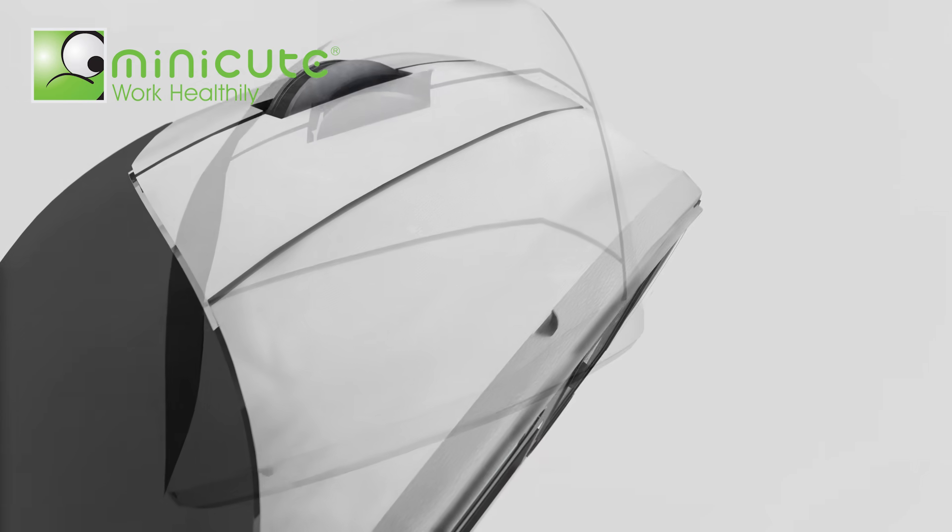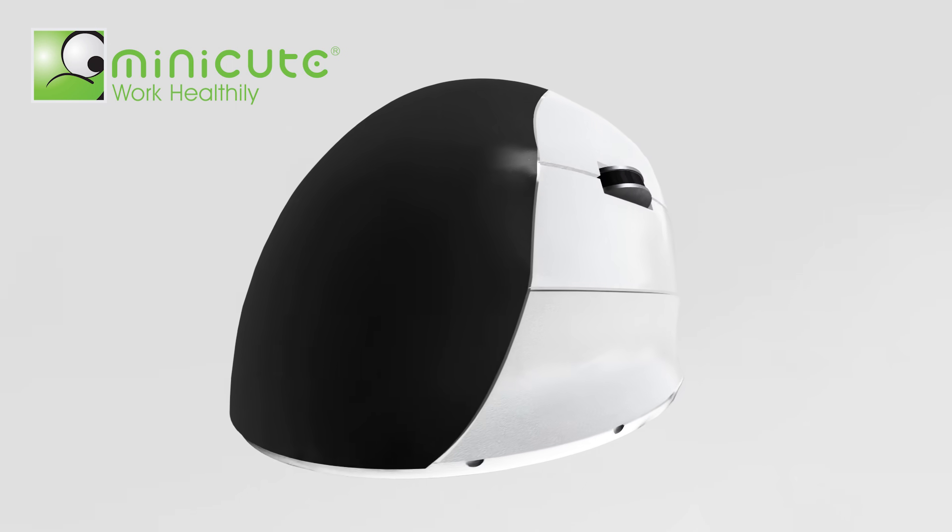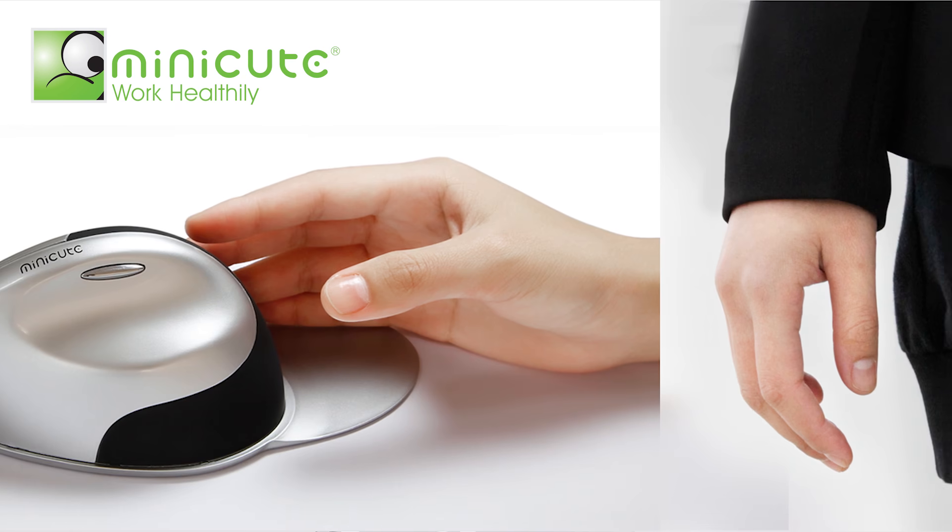EasyMouse Wireless. Amazing ergonomic design. Held in a handshake position, the most natural grip.